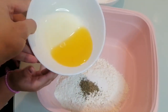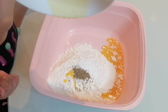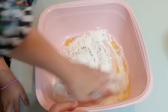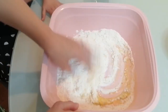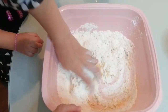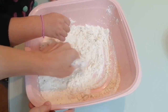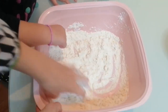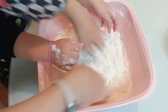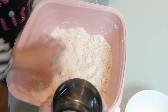Now we'll add melted ghee or melted butter. Now we mix — we'll mix it with our hands till it becomes like a sand texture, not wet and not dry. Squeeze it between your fingers.